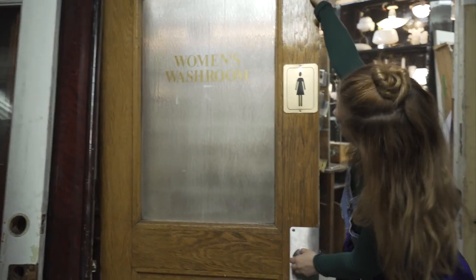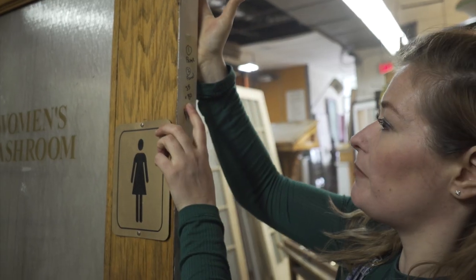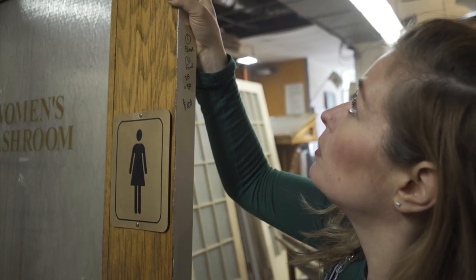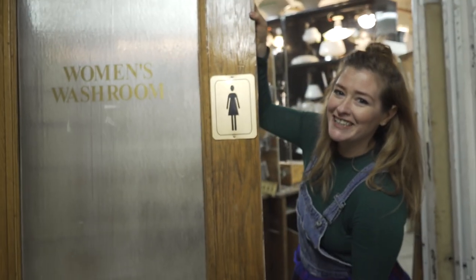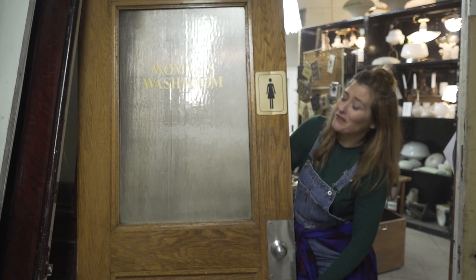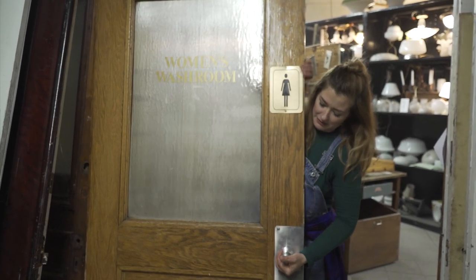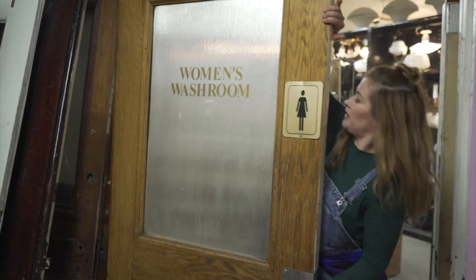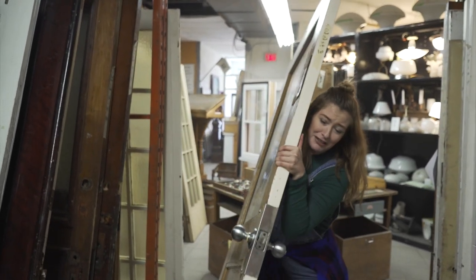I found this amazing door at Renovators Resource - I love it, that's exactly what I'm looking for. It's 35 by 80, so I think that's going to fit perfectly on my upstairs bathroom door. This is really exciting - if I could carry this door myself, it's pretty heavy, but I know I can do it.